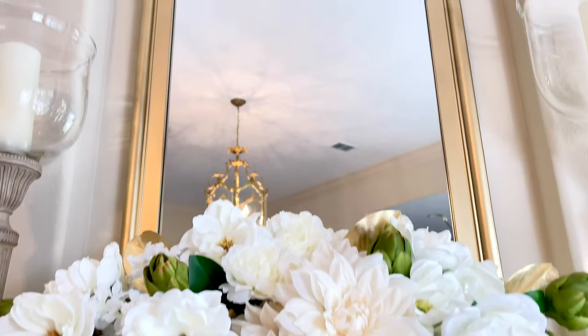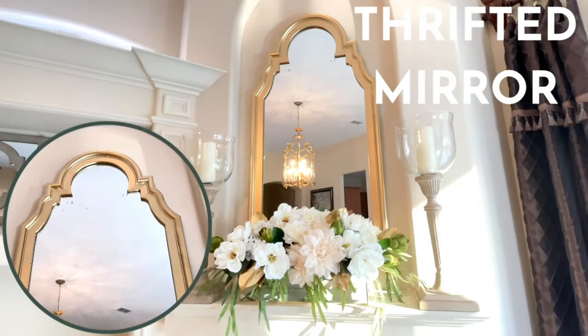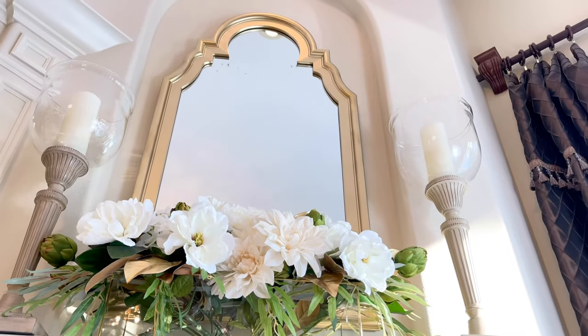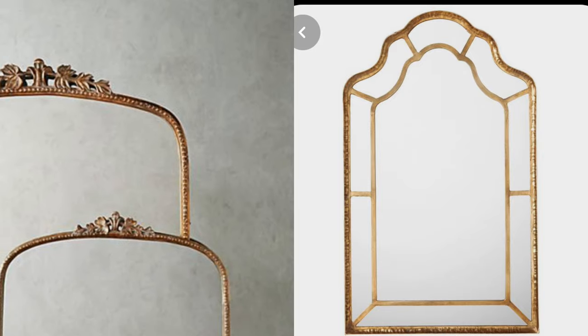I'm going to start off with changing the oil painting that was there for a mirror. I love decorating with mirrors. They are timeless, they are classy, and they also reflect light back into the room. The shape of this mirror is so on trend right now. I have seen them all over Pinterest, all over the internet.